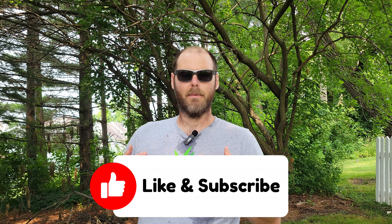I appreciate you watching. If you enjoyed this review or found it helpful, please hit that like button and subscribe to the channel to stay up to date with everything happening here on the Lawn Lover Property. I hope to see you next time out in the lawn.